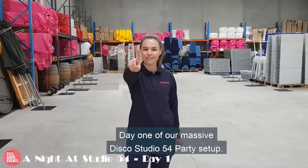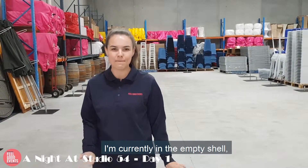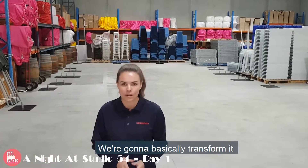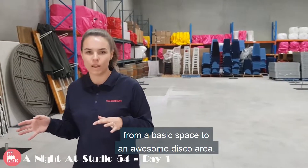Hi everyone, day one of our massive Disco Studio 54 party set up. I'm currently in the empty shell, so it's a massive warehouse. We're going to basically transform it from a basic space to an awesome disco area.